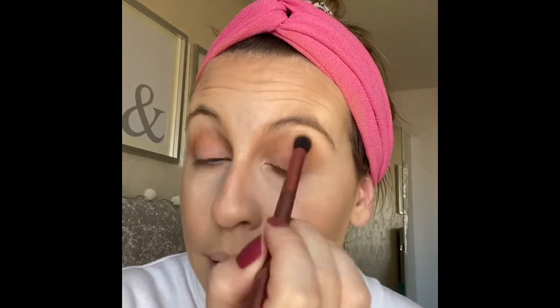Why not? It's a neon palette — just go for it! I'll go for the middle one. At least it'll match my headband!